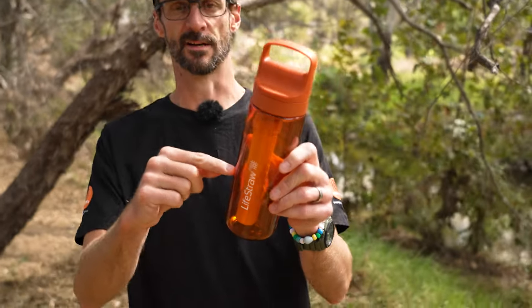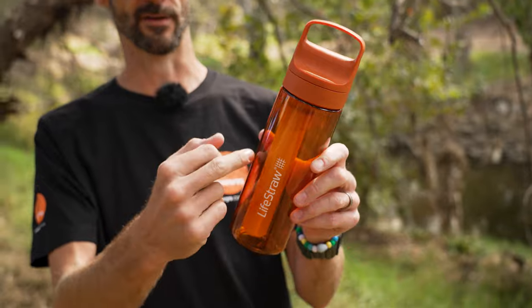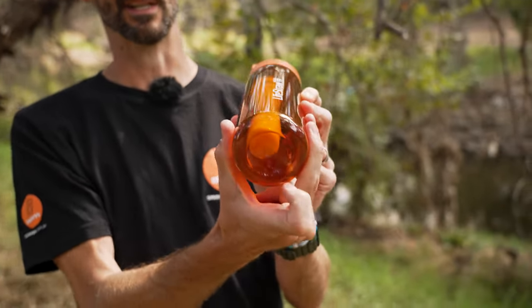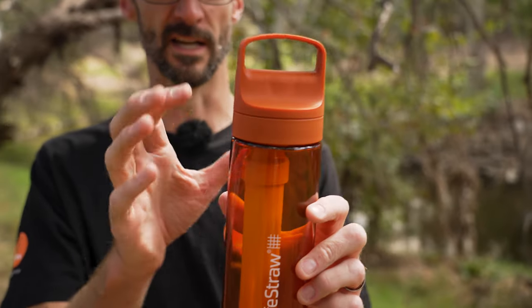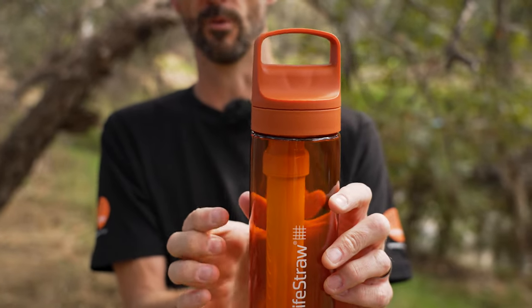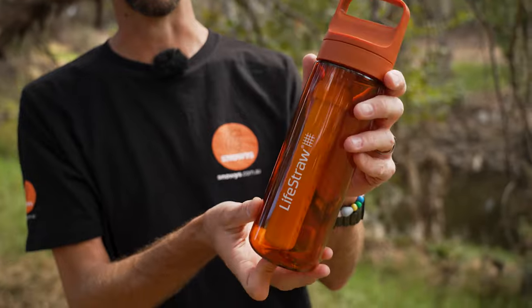I've got in my hands here the 650 ml version of the LifeStraw bottle. It weighs just under 250 grams, measures about 27 centimetres in height and about seven and a half centimetres in diameter. It also comes in a one litre version and in different colours, but the one litre version is just a little bit fatter on the bottom — it bulges out a little bit more and holds a little bit more volume.